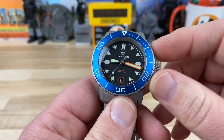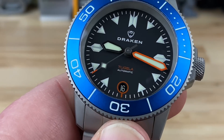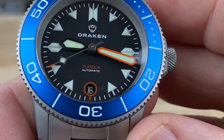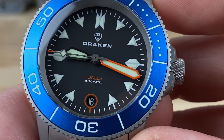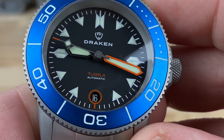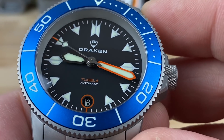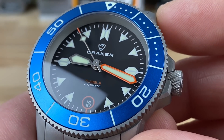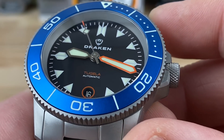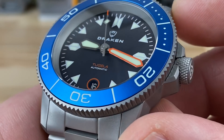Super legible handset on this. The date is at six o'clock, and it's not framed in so much as it's just printed around with orange that also ties in with the minute hand and the tip of the seconds hand. Nice pop of color — I like orange, and when you integrate just a little splash of orange it's always welcome in pretty much any colorway.